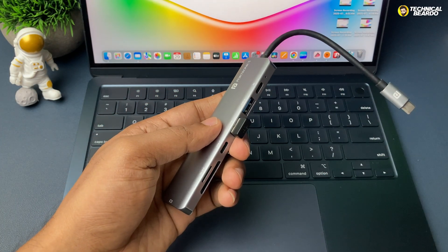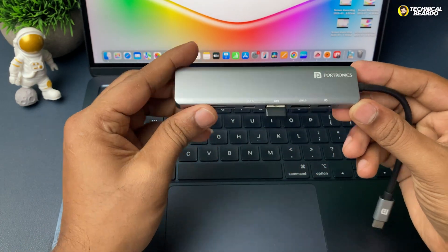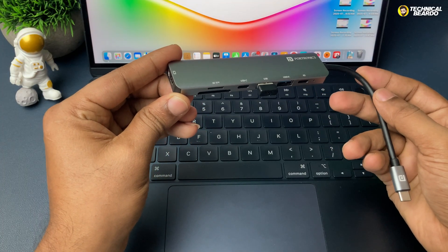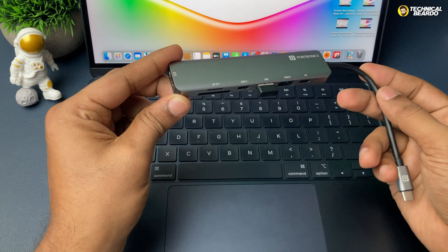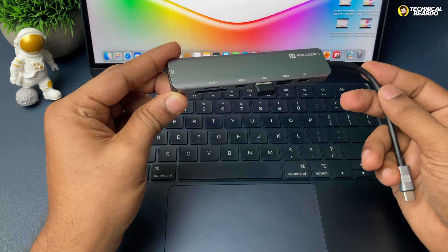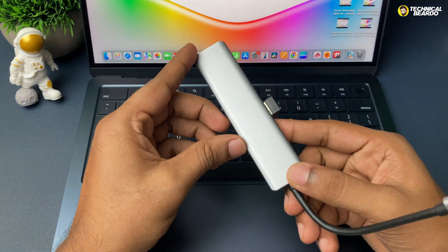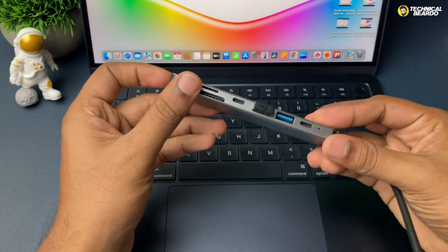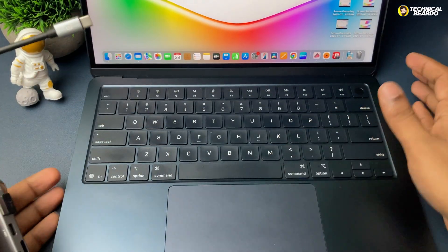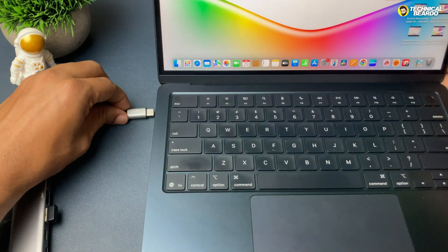Lastly, the SD card reader — it's standard and works fine for everyone. My final verdict: if you're a basic user doing browsing, surfing, or watching movies, this hub is really good for you. The 4K at 30Hz output along with 60-watt charging is well and good. But if you're a pro user — a gamer, video editor, or MacBook Pro user — I would recommend going for a higher-end device. Otherwise, this is a really good device under 1000 bucks.